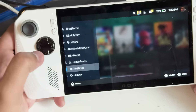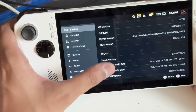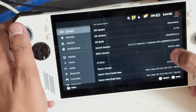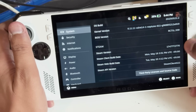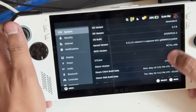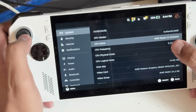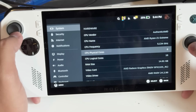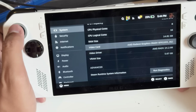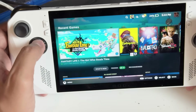Going into Settings and then System, you can see it says SteamOS. You can change hostnames, see OS versions, BIOS versions, Steam version, and hardware info. I've got a Ryzen Z1 Extreme, 5GHz frequency which is the max, 8 cores with 16 threads via hyperthreading, 14 gigabytes of RAM, and of course the full video card. Compared to the Steam Deck I actually had, this is a far more powerful device.